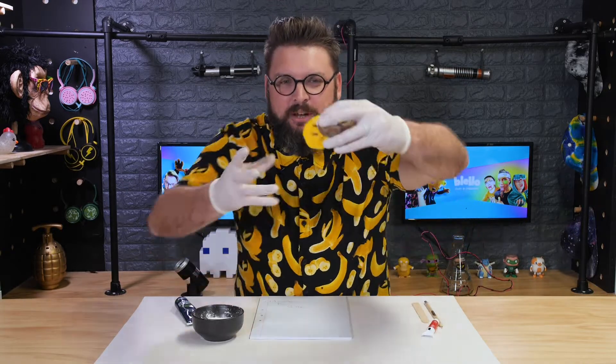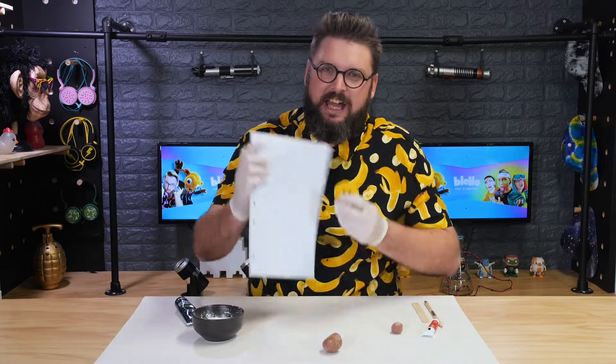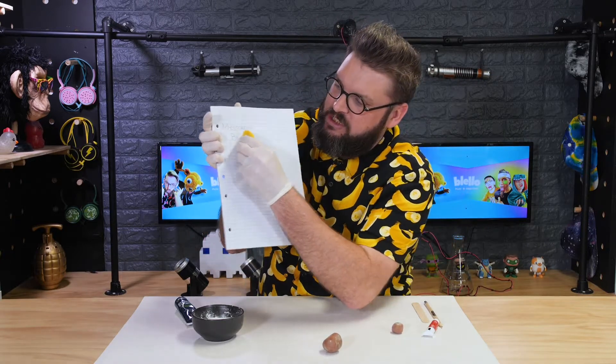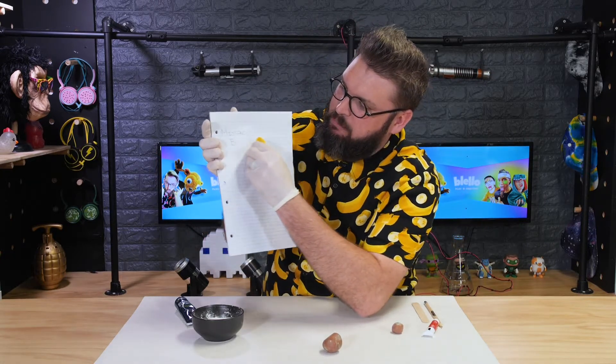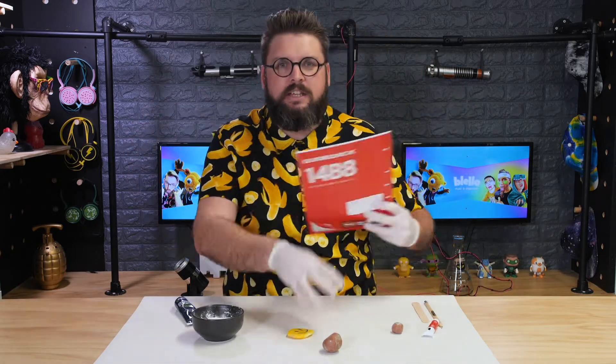Hey guys, today I'm going to show you how to make these. What are these? These are actually our very own erasers. Check that out — mistakes be nothing because we wiped it out with our eraser. Nicely done.